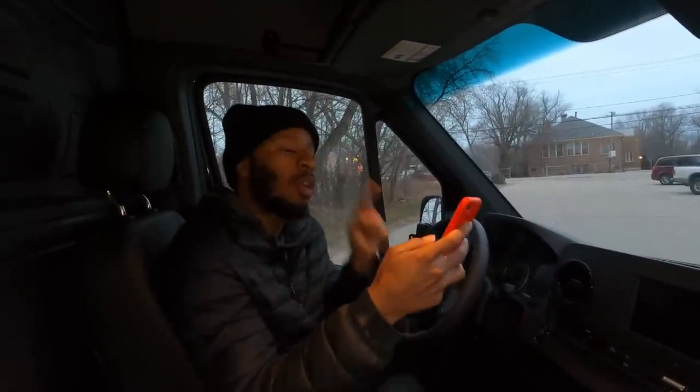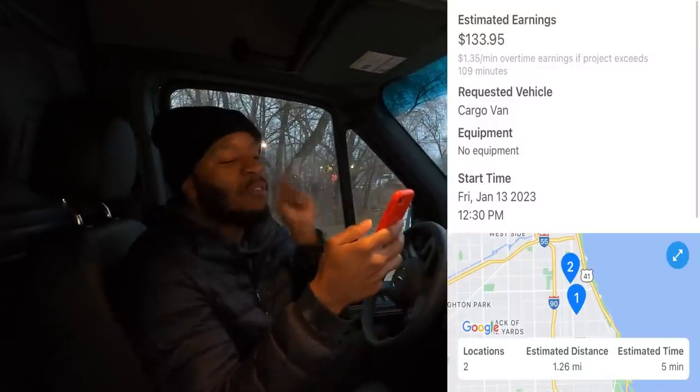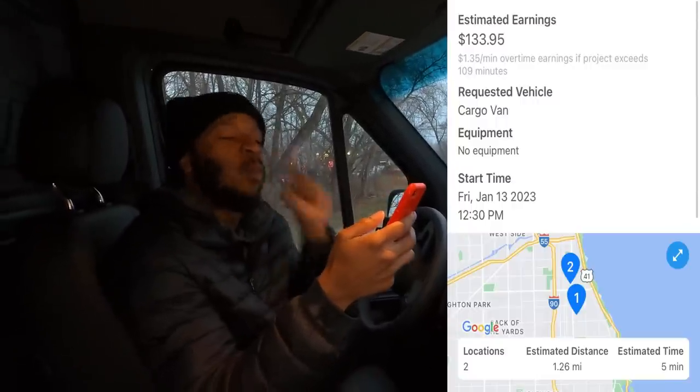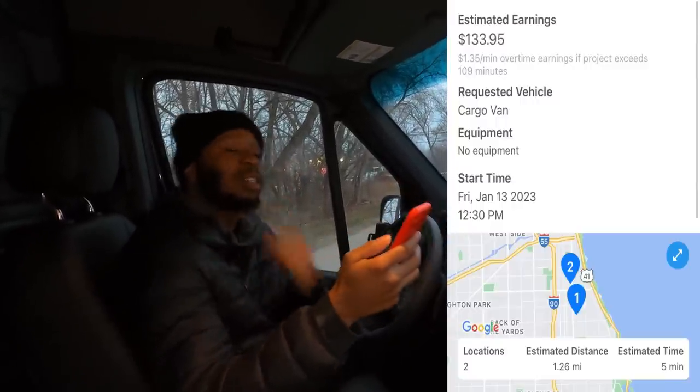Ghost Share! They need to share some of this money, baby. We have an order on Ghost Share, and we're going to drive 1.2 miles, 5 minutes, and we will receive a payment of $133.95. It's a great time to be alive.